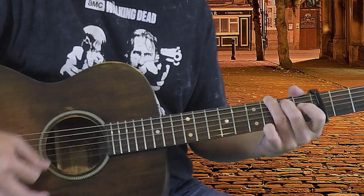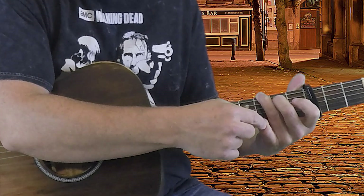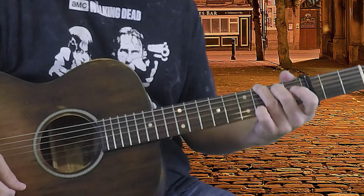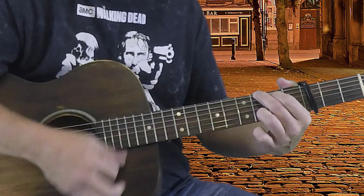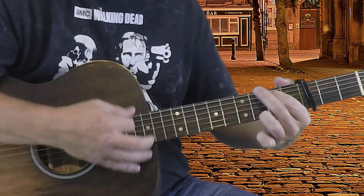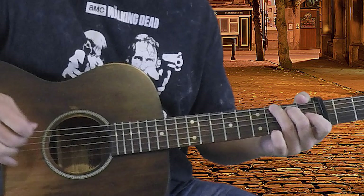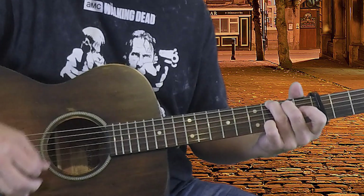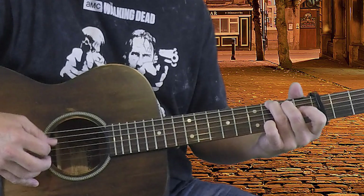My final chord is a G. I'm fingering it with my middle, ring, and little fingers, leaving my index out, because it's easy to get to from the C shape. You could also play it with your index, middle, and ring fingers; however, you'd have a harder time grabbing it from the C. So I'd recommend the first way. Basically, third fret of the sixth and first strings, second fret of the fifth, and then open second, third, and fourth strings.